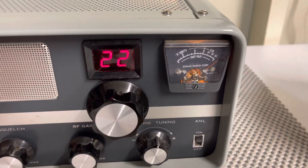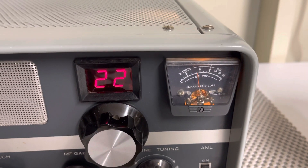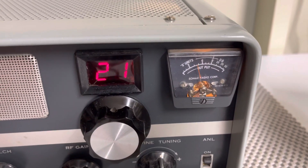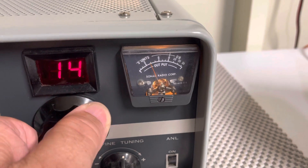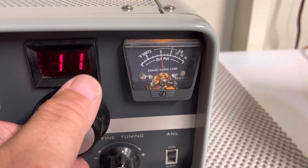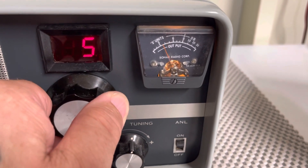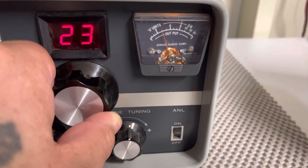We'll turn it on. It does the little warm-up thing where it takes a second to warm up. Receive and transmit works great. You can see the receive works.